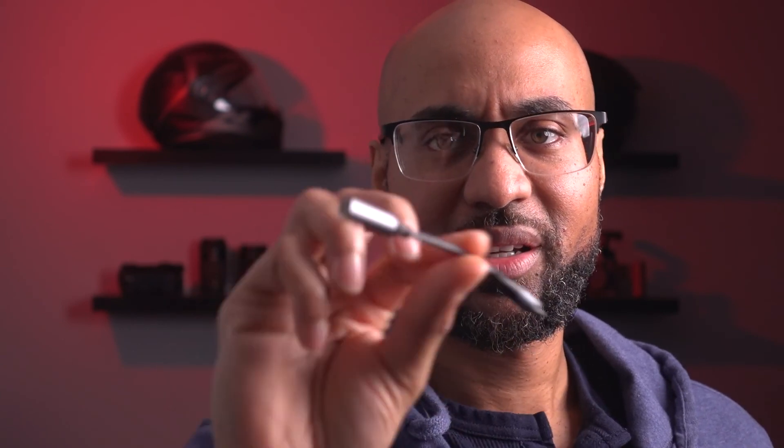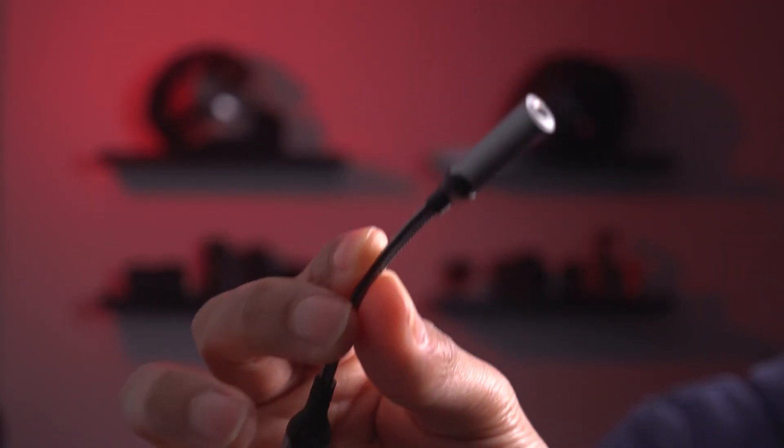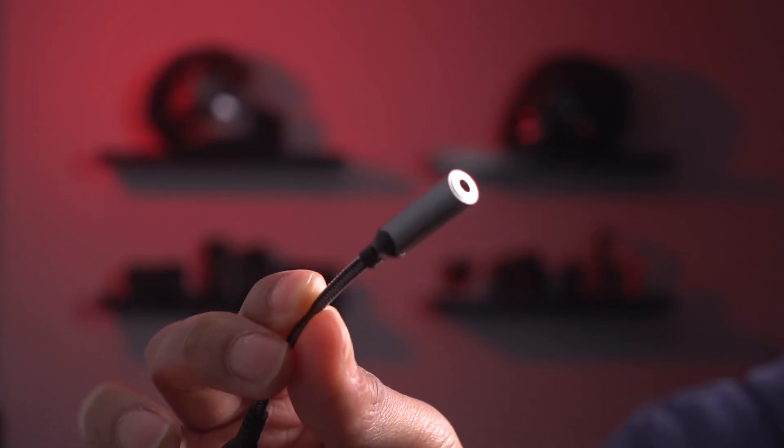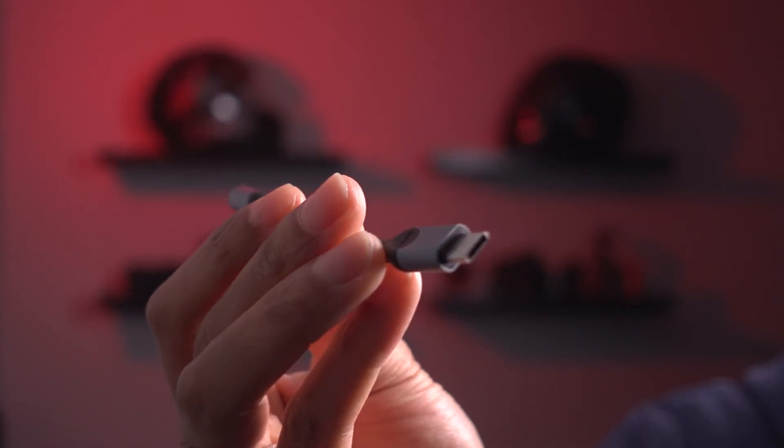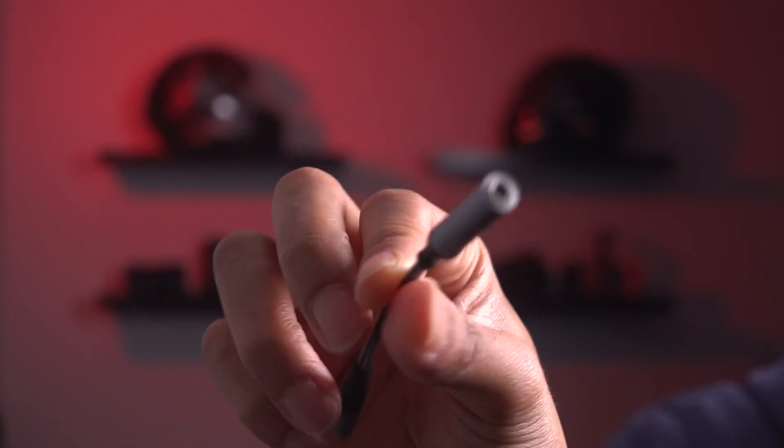Because newer phones, whether Android or Apple, you're going to need an adapter to allow microphones to plug in. This is USB-C to 3.5 millimeter — if you have an Apple product, you'll need the Lightning to 3.5 millimeter adapter. I'll put all this stuff down below — depending on what phone you have, you'll need a different adapter.